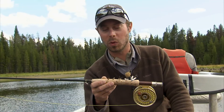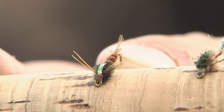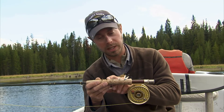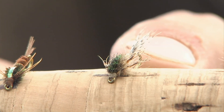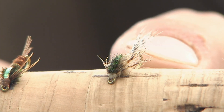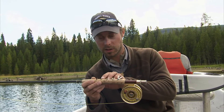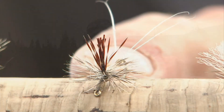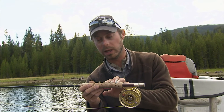I typically start out in the morning with a nymph setup — your standard pheasant tail always does the trick. I've basically just tweaked that a little bit, added some partridge and some gray dubbing, and made more of a callibaetis nymph. When that starts to wane and they start to eat on the surface more, I'm going to go to a dun or spinner pattern, and this should carry me through until the wind kicks up.